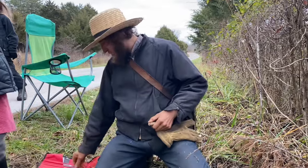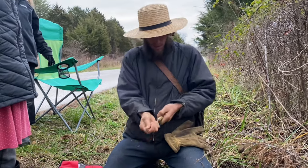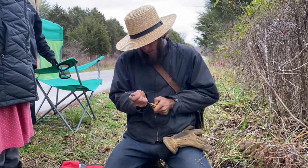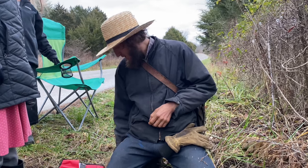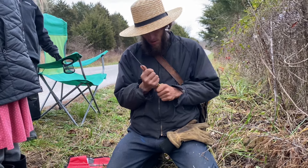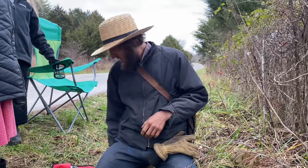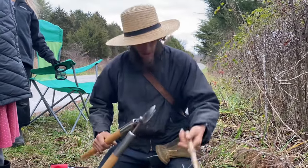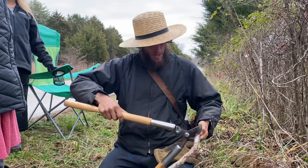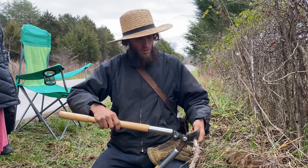This nice little hollow spot — we can put the rat tail of the file in. I pushed it a little bit too far and it split it, so you don't want to push it too far. And this one here, you don't even have to drill a hole — it's just a natural hole already. But I used this one and pushed it too far and it split.